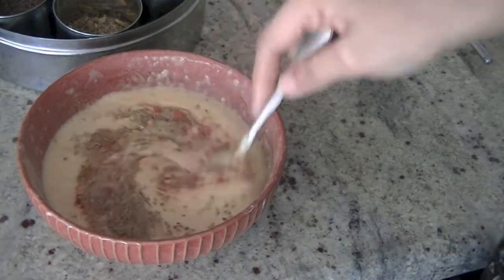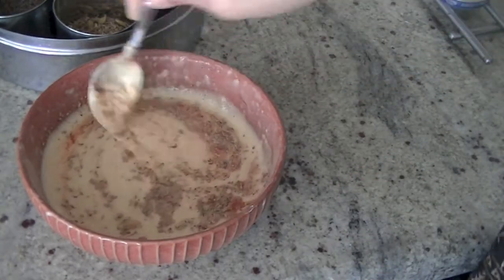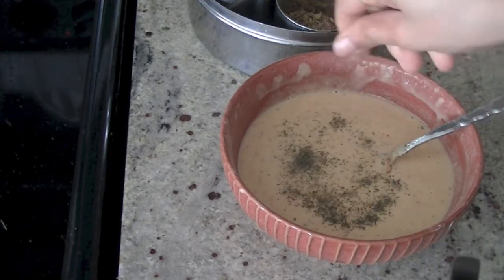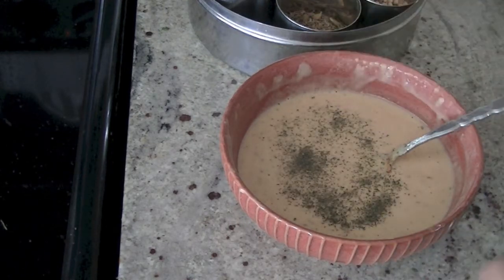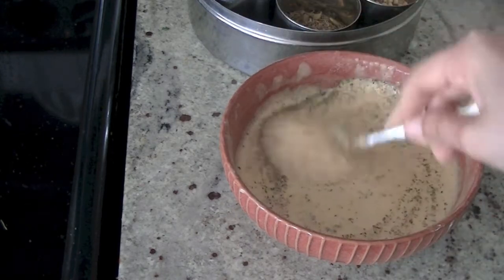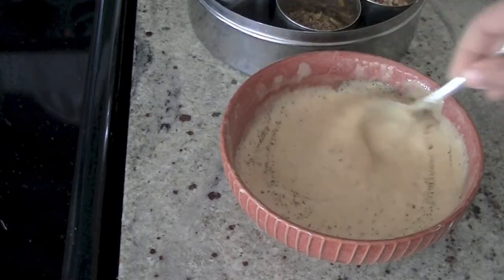Mix these ingredients thoroughly. To give your batter a little bit more character, you can also add a little bit of ground dried mint leaves — pudina — this elevates the flavor. Now I'm ready to cook the chilla.